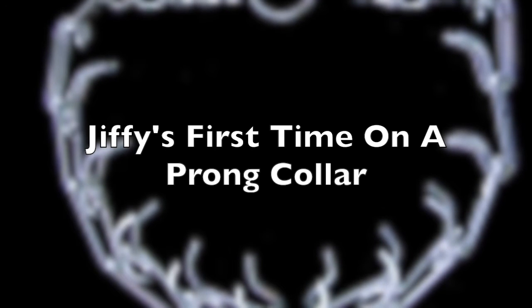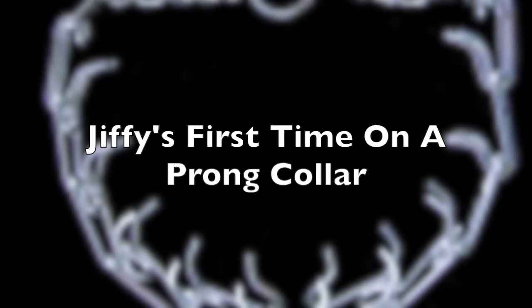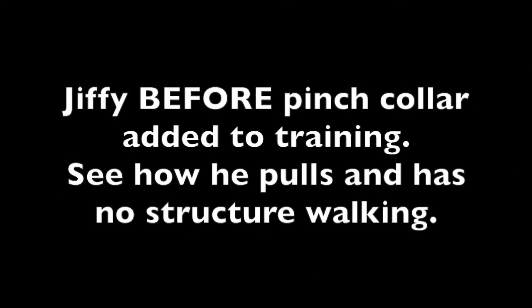Here's a little video of just a before and after, because talk is cheap — I'd like to show you what we can actually achieve. In this first clip, it's going to show you before we've done any pinch collar work or any training, just to show you how he pulls and how he's got really no structure on his walk.